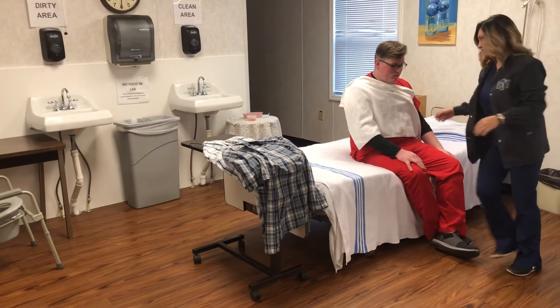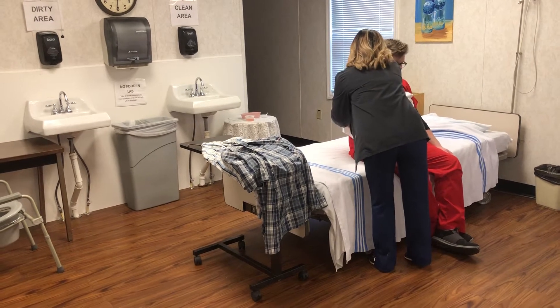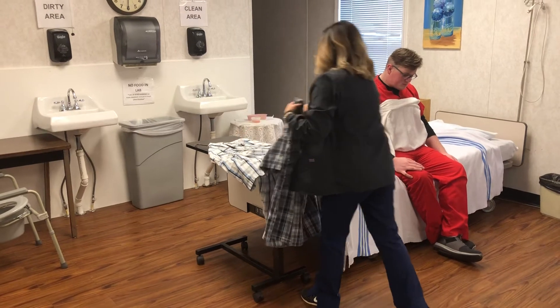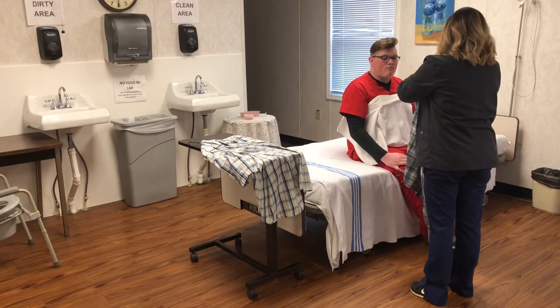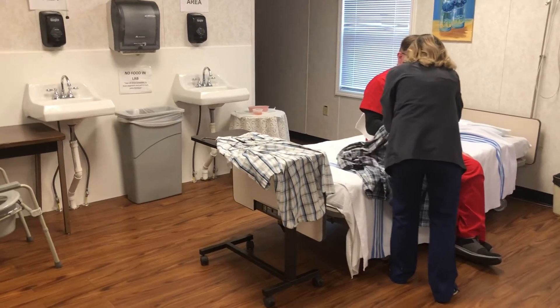Tucking the towel makes it a little easier for you to put the clean shirt on. You'll dress the affected side first, putting your hand up through the sleeve and grasping your wrist and pulling it through.